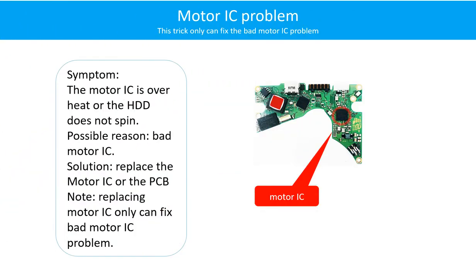Motor IC problem: the motor IC is overheating or the hard drive does not spin. Possible reason: the motor IC is bad. Solution: replace the motor IC. Note: replacing the motor IC only can fix the bad motor IC problem. If the hard drive PCB other parts have a problem, or the hard drive itself has a problem, replacing the motor IC will not help.